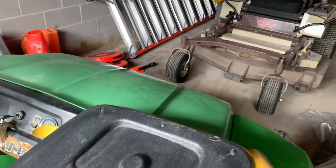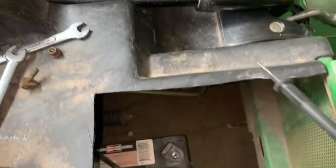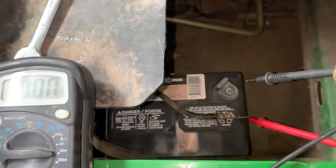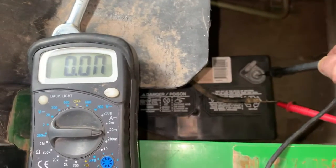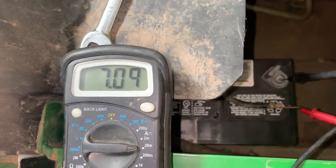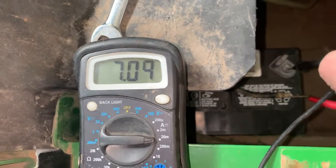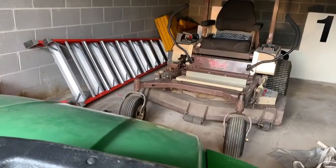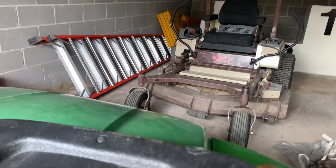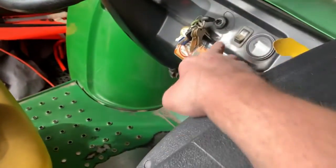Now let's do the same test with the headlights on. The headlights are off right now because the battery cable isn't hooked up, but once we touch the cable to the battery we should see somewhere around 8 amps — and there it is, 7 to 8 amps. When I disconnect the probe the lights go off, so we don't have an issue with the ignition switch or lighting circuits.